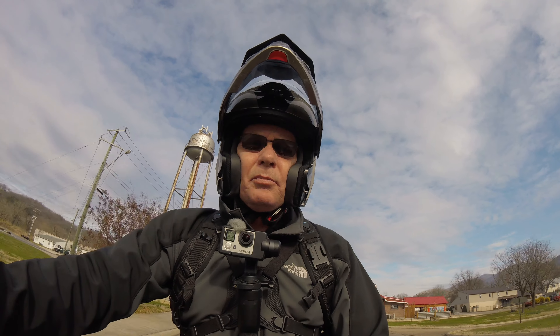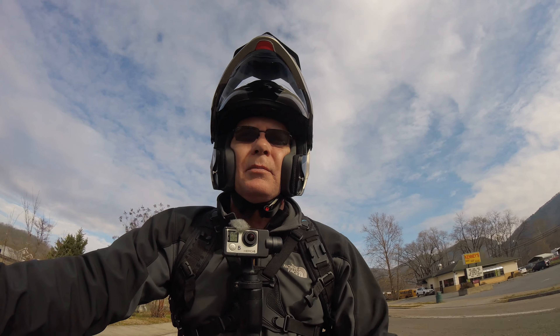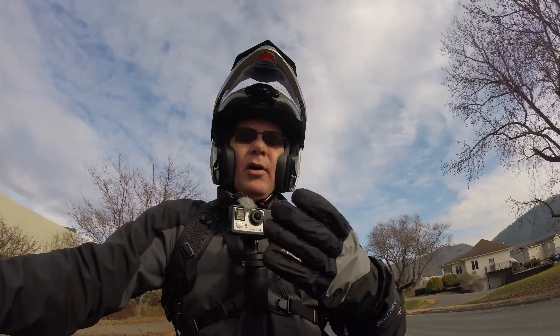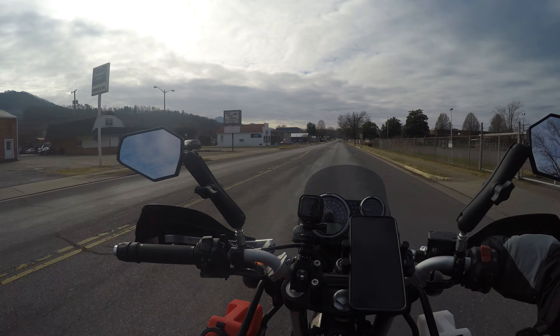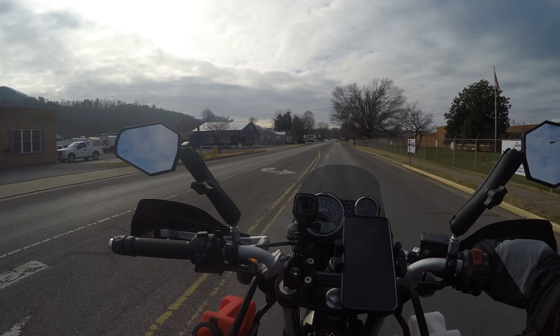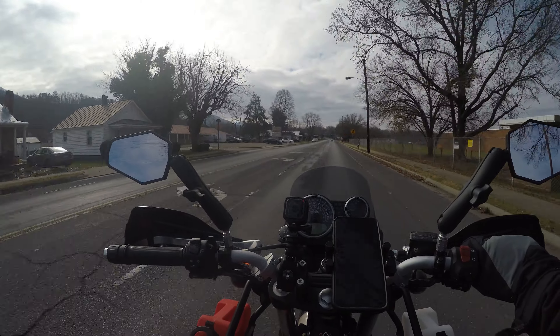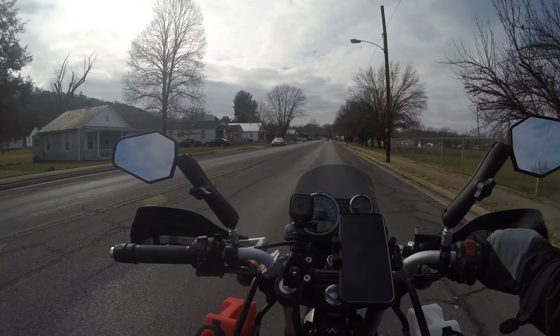The other option is a 360 camera — the Insta360 X2, I believe the newest one. I like the fact that in editing I can pan over to something I see, so you guys can see what I'm looking at or want to point out without me having to grab the gimbal and try to point it over there one-handed. I could do it all in editing. The problem I have with 360 cameras is I hate the fishbowl appearance, so you have to zoom or crop into the image to get rid of that, and I'm not sure how much clarity or distortion I'll get cropping in that much.